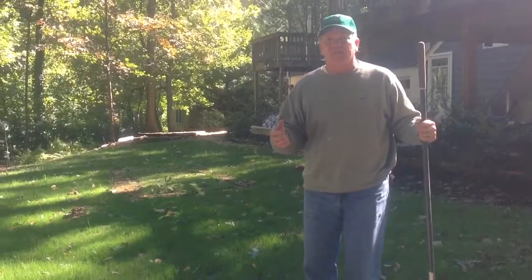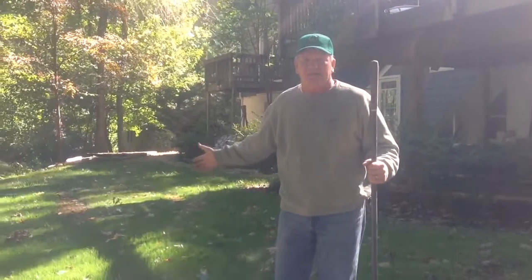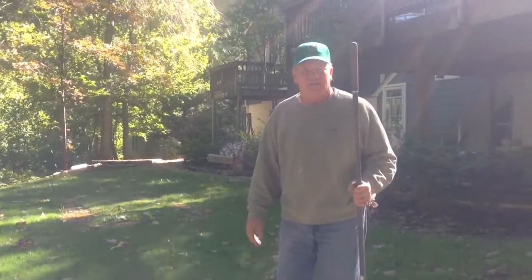Well, as it's October here in Northern Virginia, we're already starting to see the leaves fall. You don't want to let the leaves sit on your new grass, because it'll smother it and kill it. So your first thing you want to do is get your leaves off.